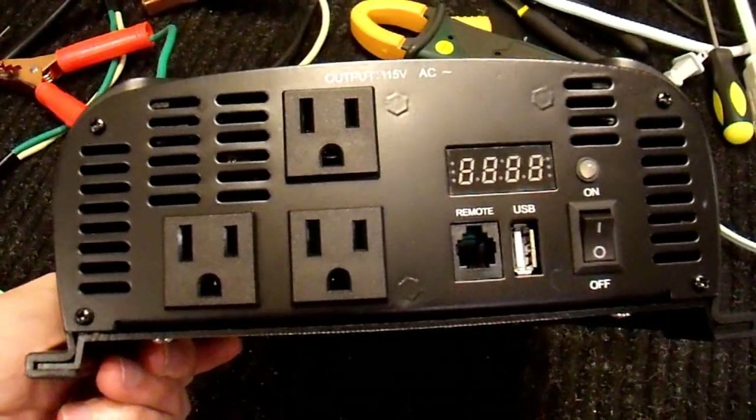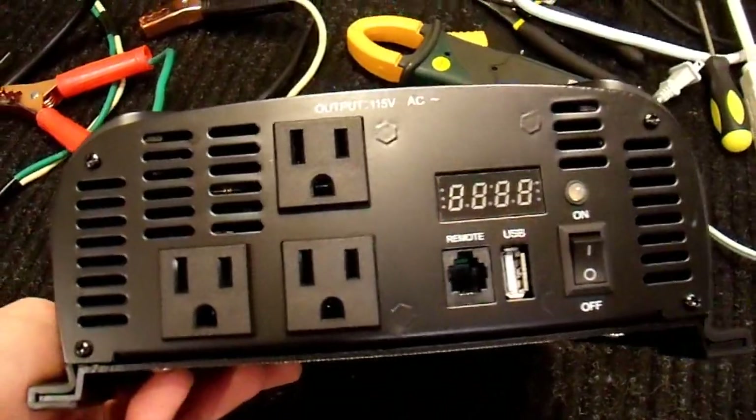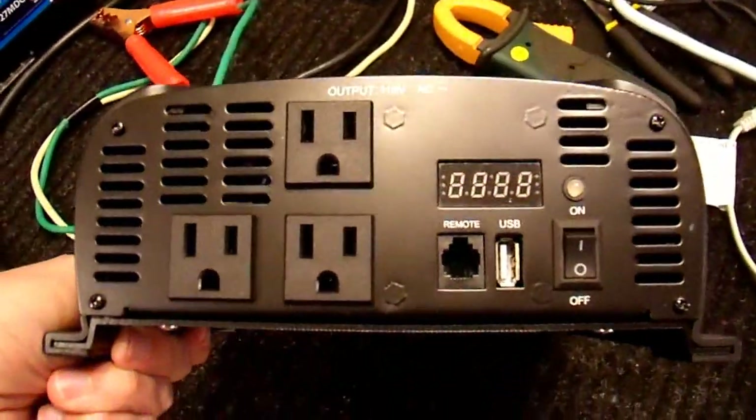It's some sort of proprietary component in there that I'm not going to bother trying to figure out. So in the end, this inverter is once again operating completely properly, except this display does not work.